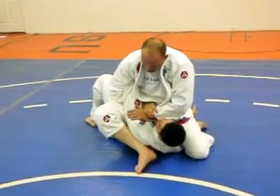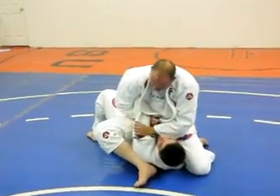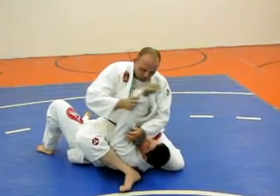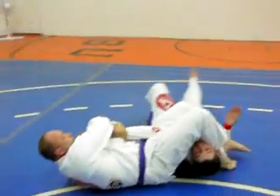I can do a lizard arm bar from here, but you've got to make sure that the elbow is down and locked on. There's that submission. You can bring it over here, spin, and get that arm bar.